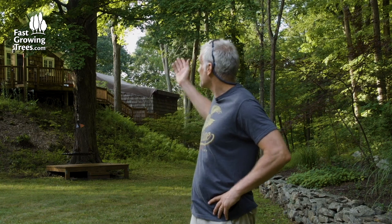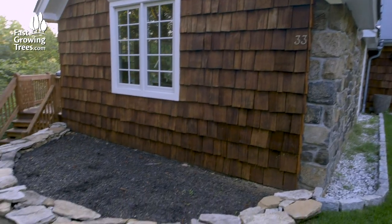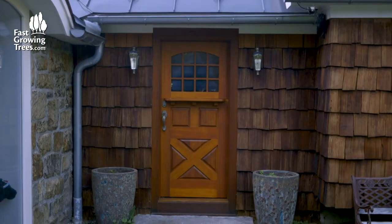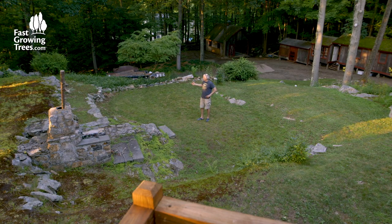We bought this property about eight years ago and it's about four acres. We call it the tree house because the house sits perched up on a big hill. As you face west, you can see over the top of a lot of trees. It's not really a tree house, but we call it that. It's got a few outbuildings, it used to be a kids' camp. We have a lot of places on the property that need beautification, and we're looking forward to working with fastgrowingtrees.com to introduce bushes, shrubs, trees, and flowers to these spaces.